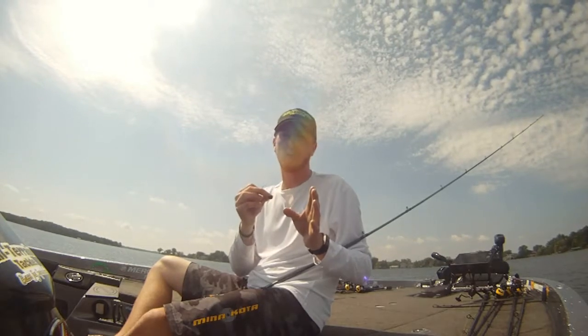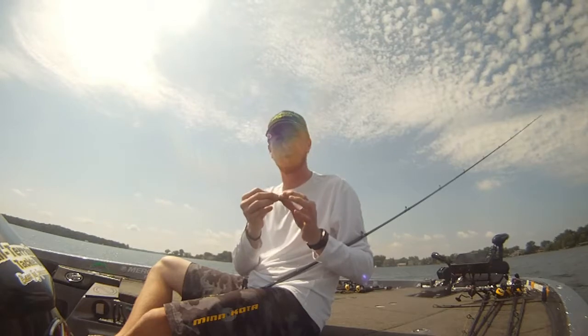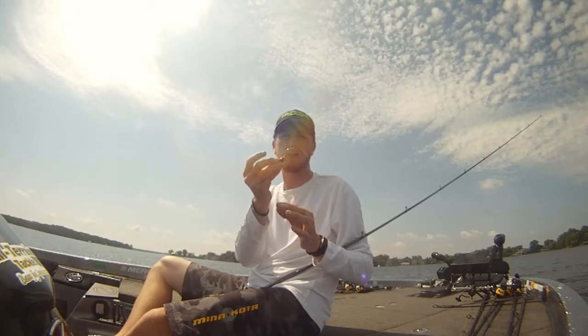You're going to have a successful day out on the water dragging for offshore summertime bass. Check them out at allterraintackle.com — brand new Swinghead Rock Jig.